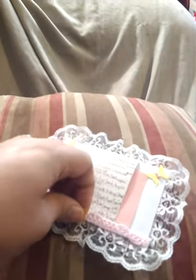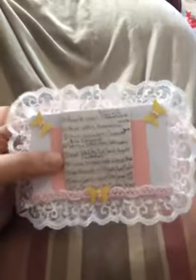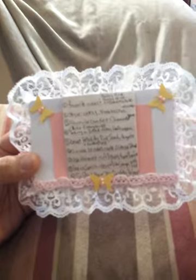My birthday is July 24th — I'm a July baby. And my anniversary is in August, and I put that on there as well. I've been married for about five years to my husband, who's pretty amazing. His name's John, and he's on here at times.